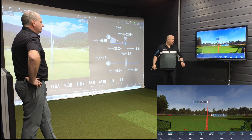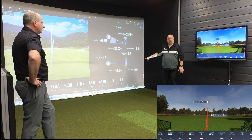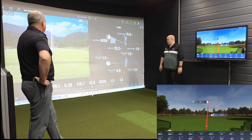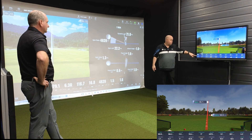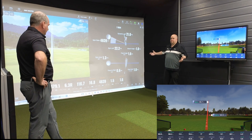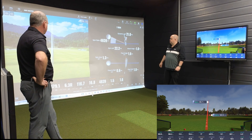Launch angle: 16.8 against 17.0 — 0.2 again. Backspin: 4839 against 4973 — you'd be perfectly happy with that between the two devices. Face angle: 1.6 against 1.2. Club path: 5.2 against — there's a little bit out on path again. But apart from that, I think it's been pretty steady overall.